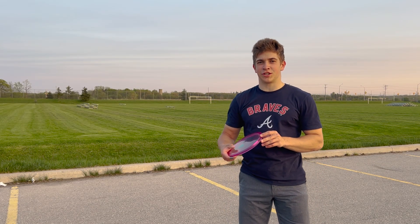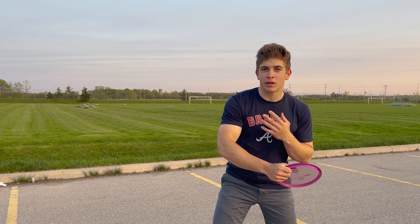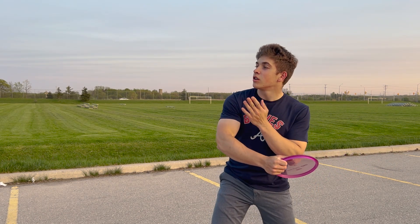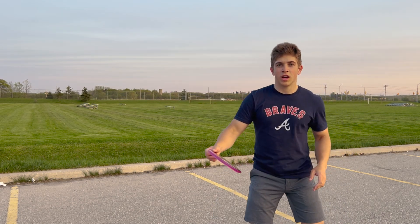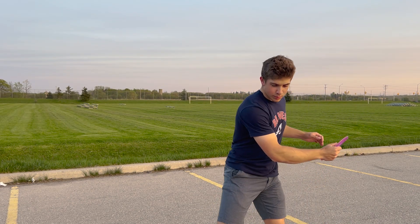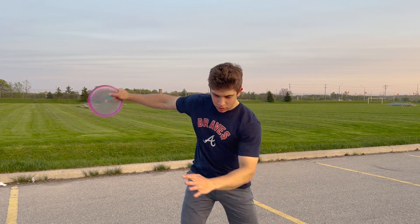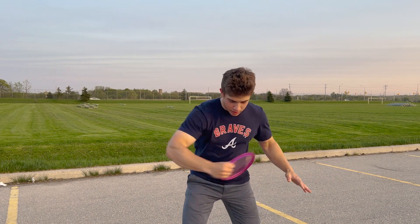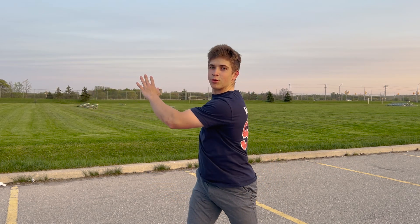Number one is the eyes and the head position. If you're swinging through and you're looking forward too early before your throw is complete, you're going to pull your shoulders to the right and your arm is going to follow. What you should be doing is while you're pulling through, keep your head over the hip point the whole time so that it only gets pulled up when your shoulders rotate through naturally.